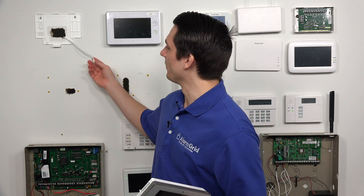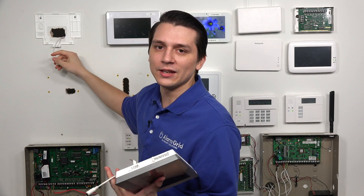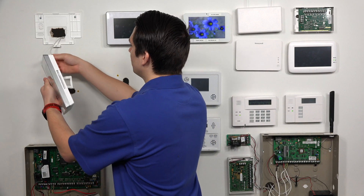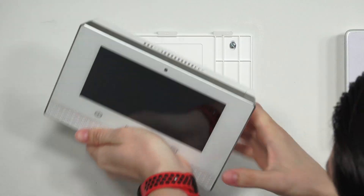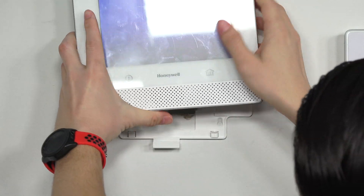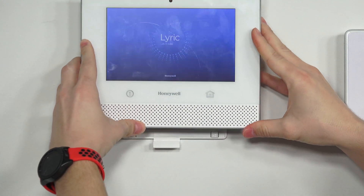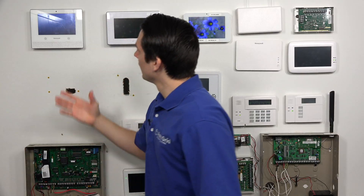When plugging it back in, first grab the LT cable and feed it through. Then basically just mount the system and plug in the transformer — in this case we're plugging in the LT cable. Place it back on the backplate by keeping it up at the top and gently dropping it down. And that's it.